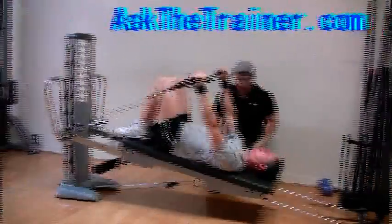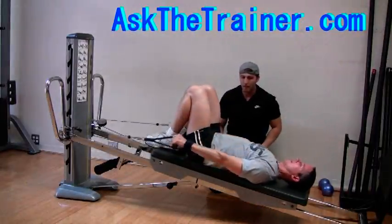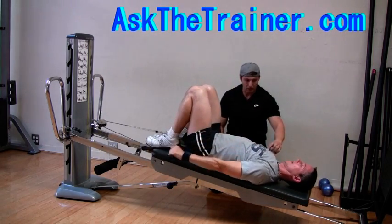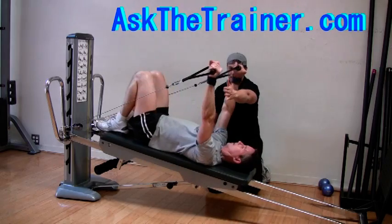Lying Total Gym Front Raises are a great way to work your anterior deltoids. Since you are lying down, there is no way to cheat. This isolates your front delts very well.